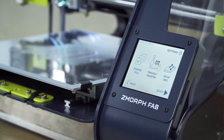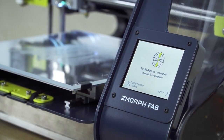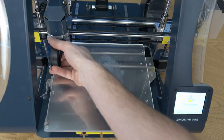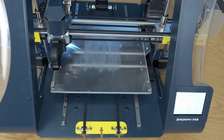After applying the glue we can press start. The printer will inform us that we are using PLA and we need to attach the cooling fan. After attaching the cooling fan, press next and the print will start automatically.